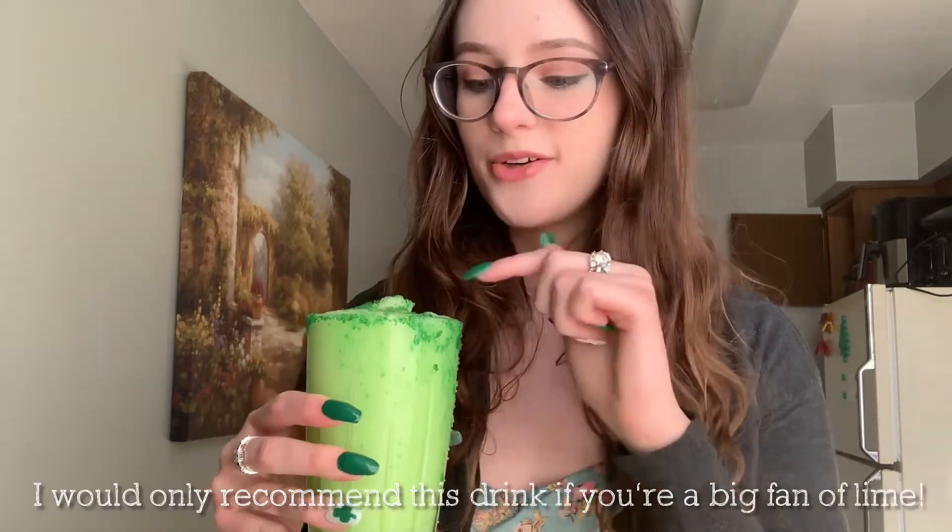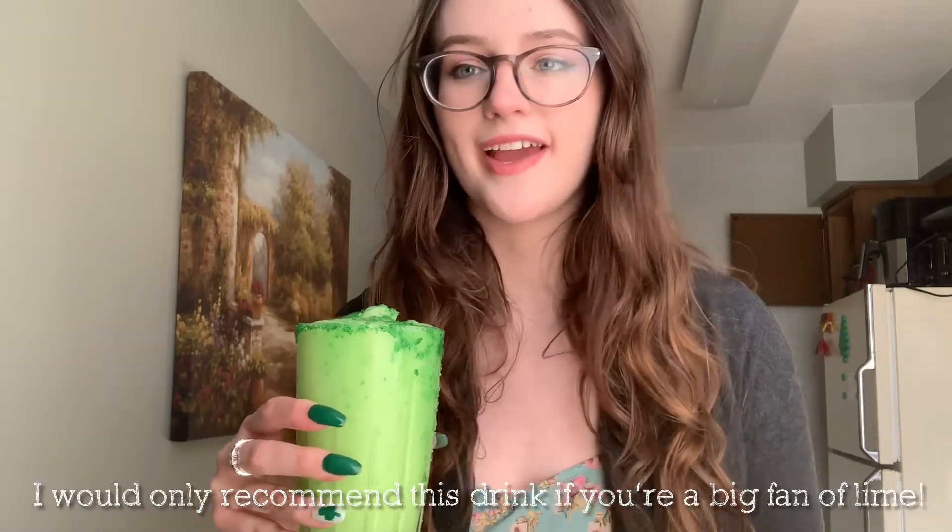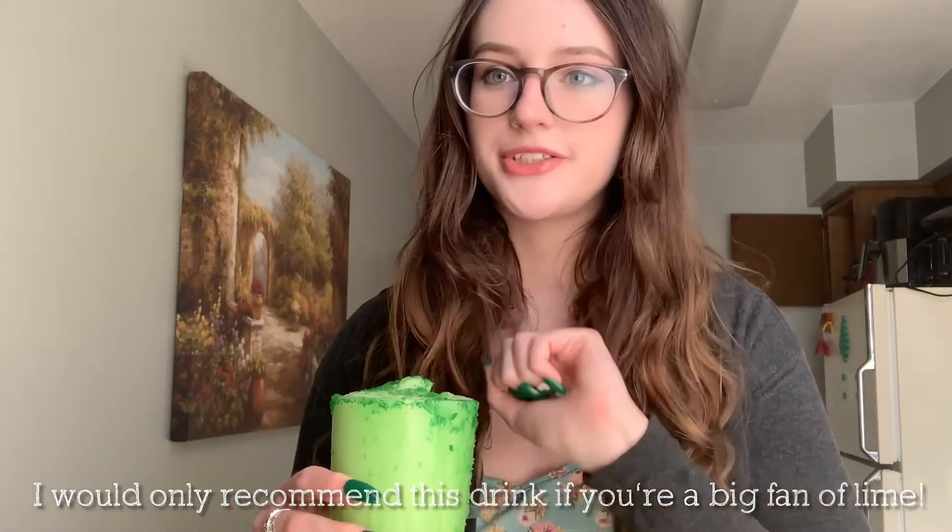Some of mine ran down the sides and kind of ruined my sugar rim, but you get the idea. I also used some green sugar crystals on the very top as well to give it some more decoration. Cheers! Happy St. Patrick's Day!